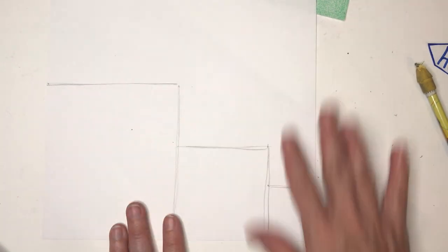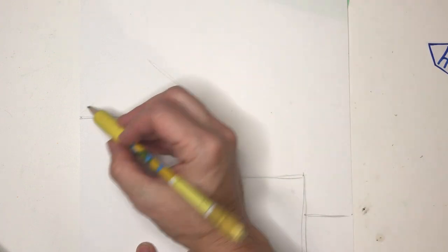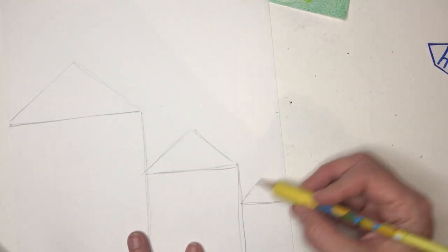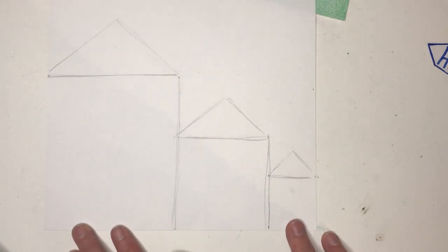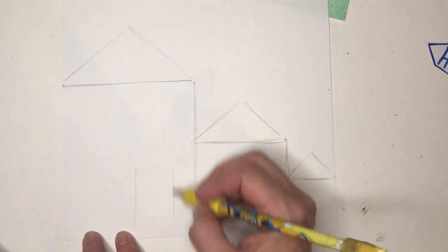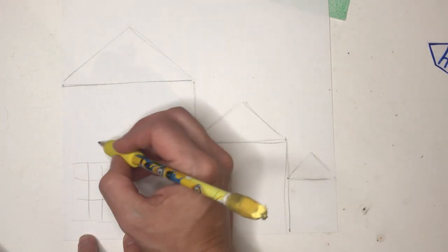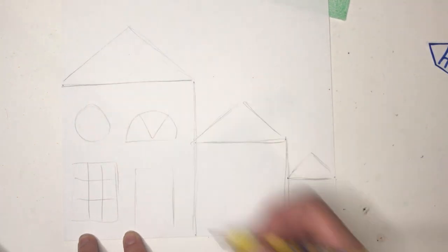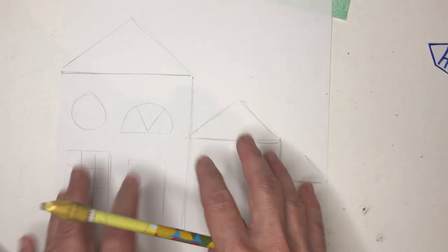After we have drawn our squares we're going to turn them into houses by adding a triangle roof on top of each. Then decorate your houses any way you would like to by adding some doors and maybe some windows. Once you've drawn all your doors and windows, color it and make it beautiful.